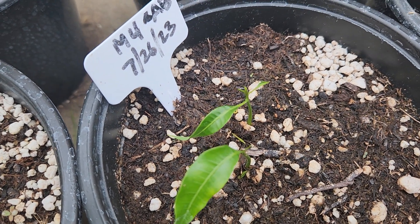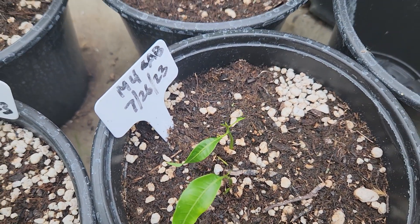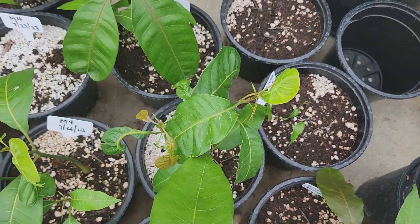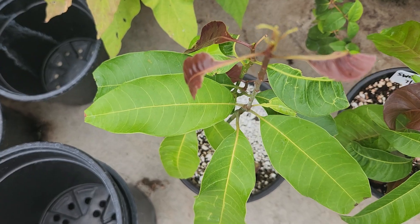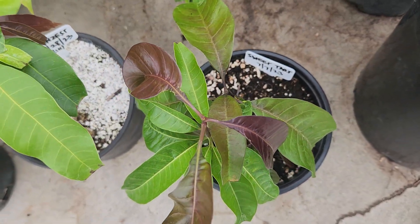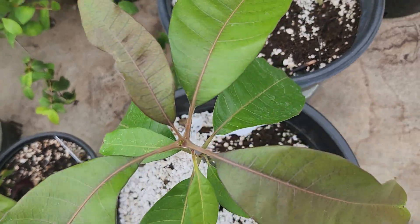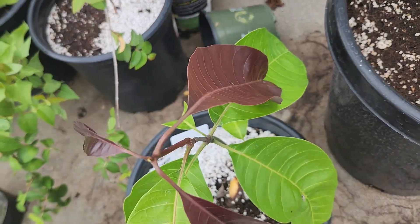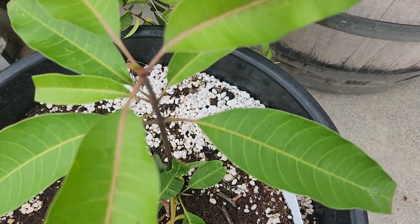Then I have some tiny ones here. This is a Lemon Zest, a Sweet Tart, this is a Bombay, another Lemon Zest, and another Lemon Zest.